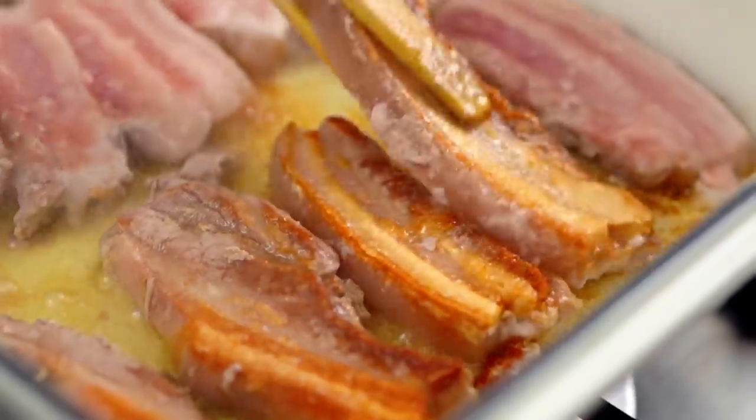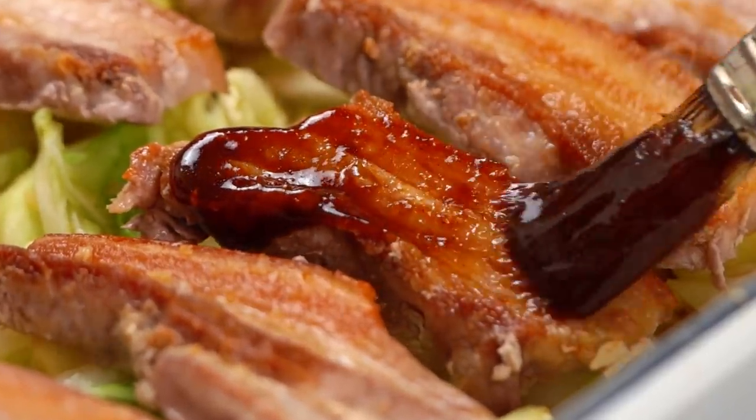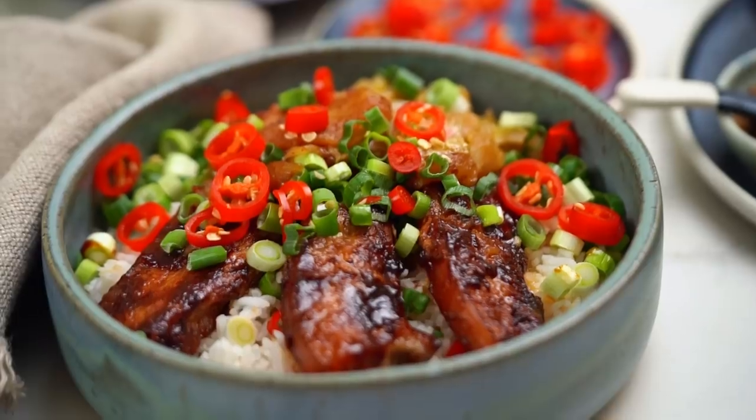Even though that pork's been cooked a really short amount of time, relatively — because usually you like slow-cooked pork belly — but that is super tender. That is a really good weeknight dinner. Loving that.